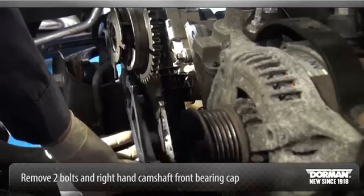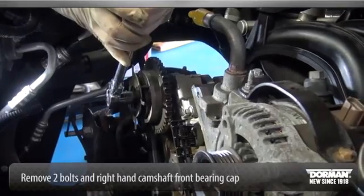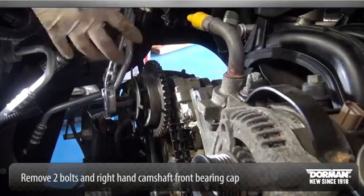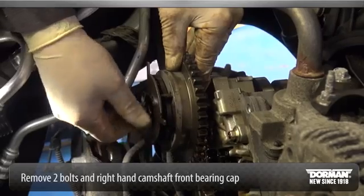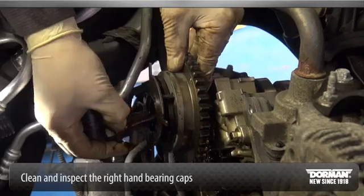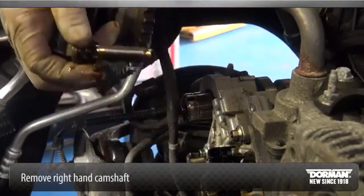Using the cam phaser locking tool, remove the bolt and the left-hand camshaft phaser and sprocket assembly. Discard the camshaft phaser and sprocket bolt. Remove the two bolts and the right-hand camshaft front bearing cap. Clean and inspect the right-hand camshaft bearing caps. Remove the right-hand camshaft.